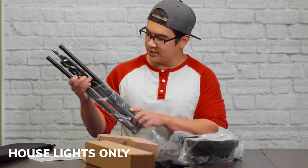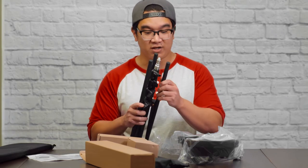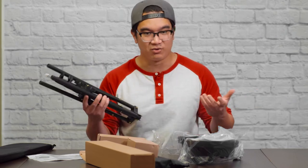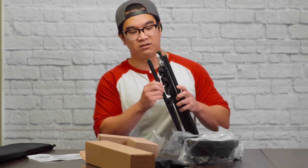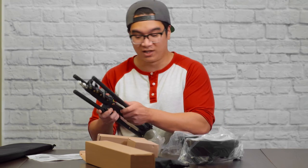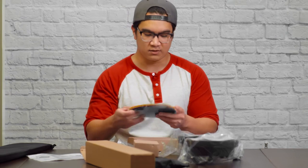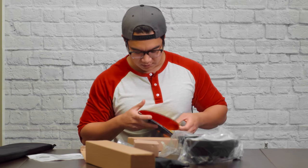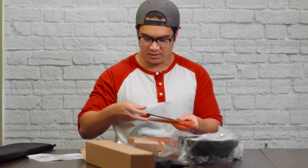So here we have a light stand, and just by the touch of it you know this is pretty high quality. I usually buy the cheap stuff so it's always plastic — this is not plastic. It feels like some kind of metal. And it looks like we have some gels, some colored filters to put on top of the light: yellow, red, and blue.